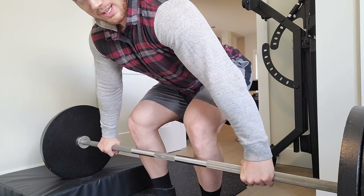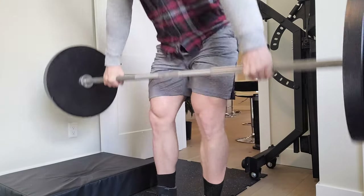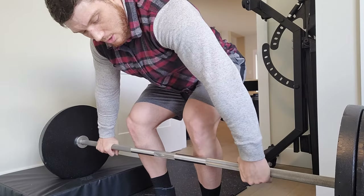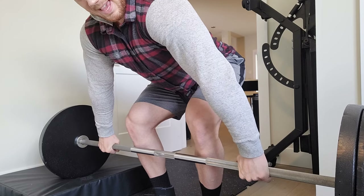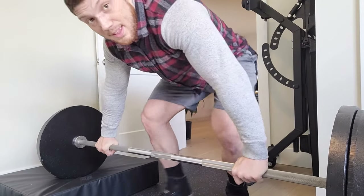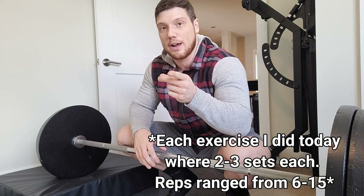Big breath, get braced, and then external rotation of the elbow — right there. That's gonna engage a ton of your lats and it's gonna keep your back straight as an arrow. That's a very good deadlift tip that a lot of people don't know, so hopefully that can help you.